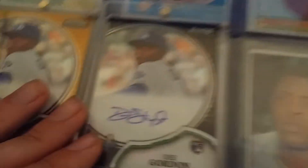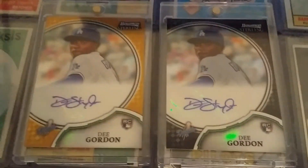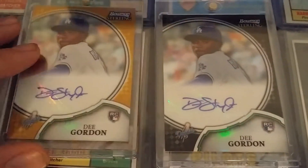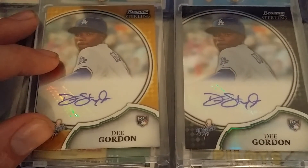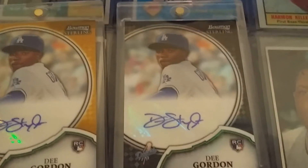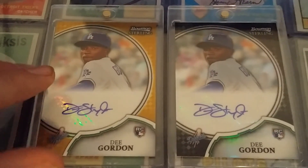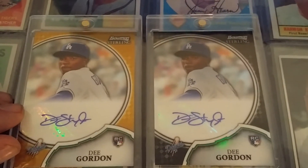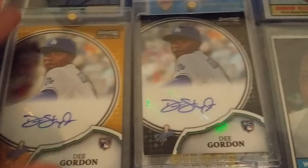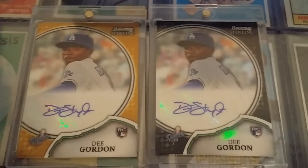I was happy with the Gold and wasn't going to pick up the Black, but when I saw how much it was going for, I was like, you know what, I'm not going to let this pass up. Because truth be told, it cost me 48 bucks for the Gold Refractor, but only 30 for the Black. I can't tell you why — it's just auctions, you never know what's going to happen. I still think I like the Gold better, but the Black is cool. There was also a Purple Refractor available, but I didn't really like the Purple color.